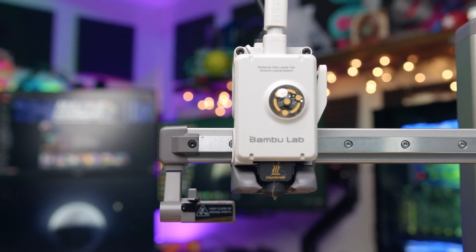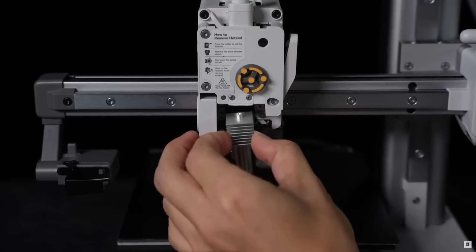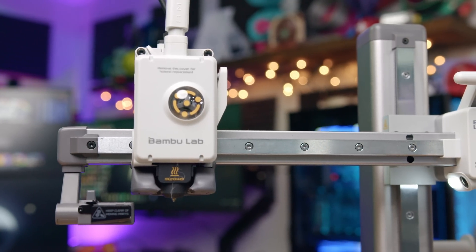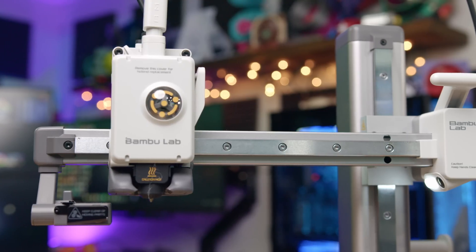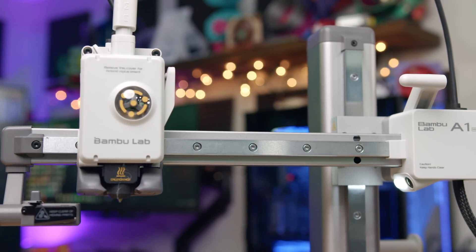The printer comes with an all-metal hotend and a stainless steel nozzle that has a new fast quick-change capability that none of the other printers have. It doesn't require any tools — you can just pop out the old nozzle and pop in a new one. The hotend has a maximum temperature of 300°C and ships with a 0.4mm nozzle, with 0.2, 0.6, and 0.8mm available separately.